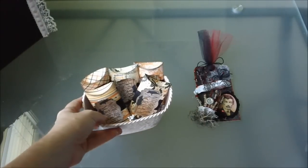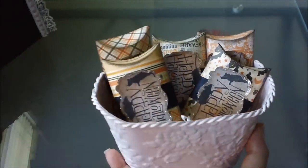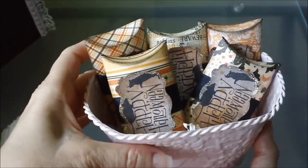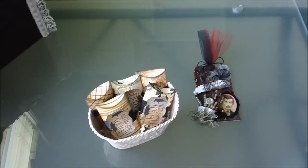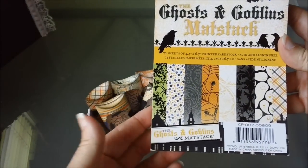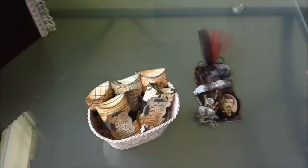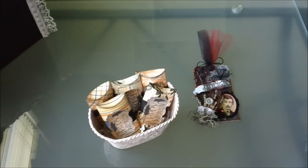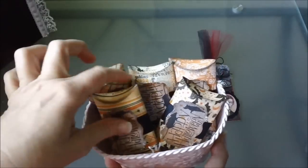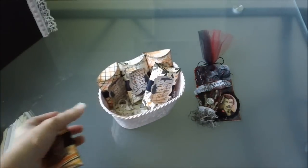And then these right here are some pillow boxes that I used the same paper collection. I think the paper collection I used was the Ghosts and Goblins by DCWV. It's an old paper stack — I think I got it last year — but I still like it, so I used that to make these with. I'll just take one out and show you. It looks like this right here.